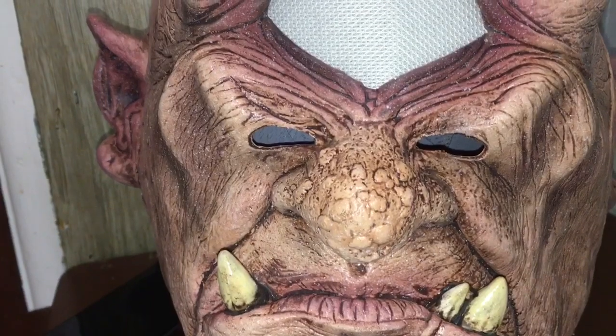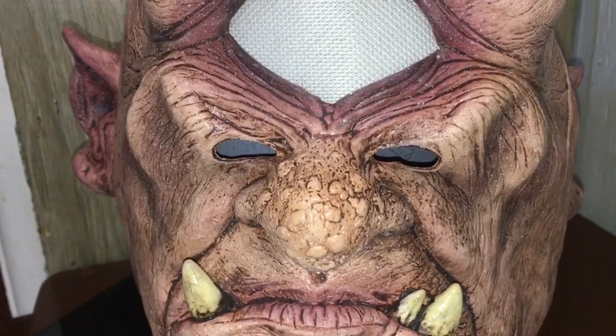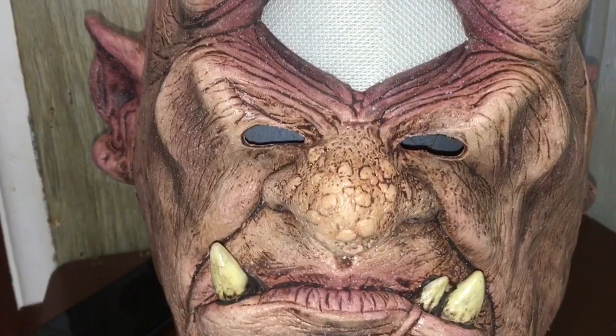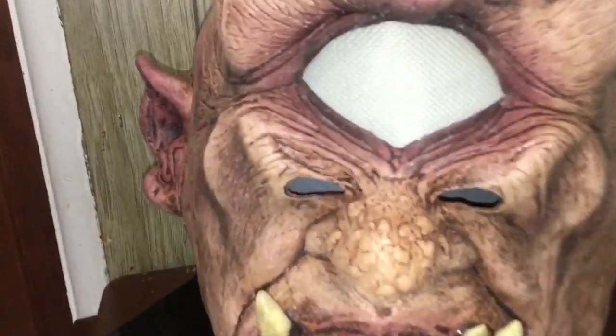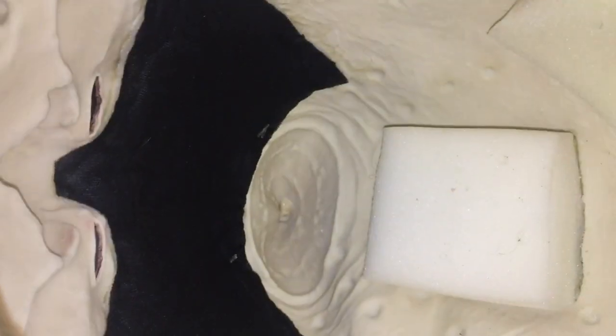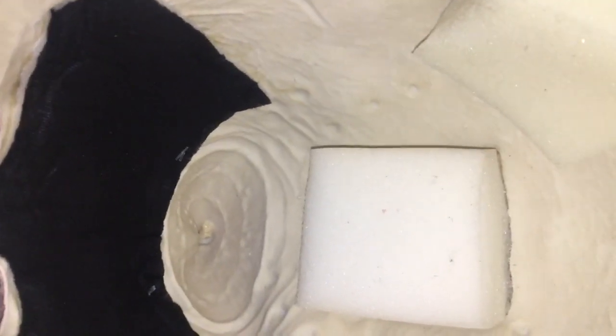The visible eye holes kind of ruin the effect a bit. Obviously I have the flash on for my camera, which makes them show up even more. If there's a way to hide them once it's in use I'll try, though if you're wearing this as a mask you do need to see. As for breathability, I haven't put it on yet. On the inside it has pretty good padding — three foam squares supporting your neck and the top of your head. You can also see the black patch, which is the phone pocket.